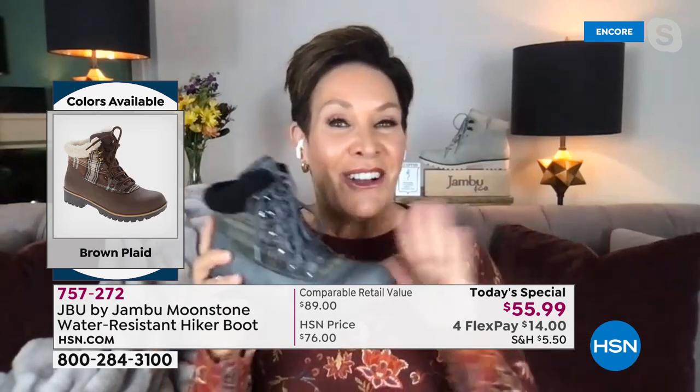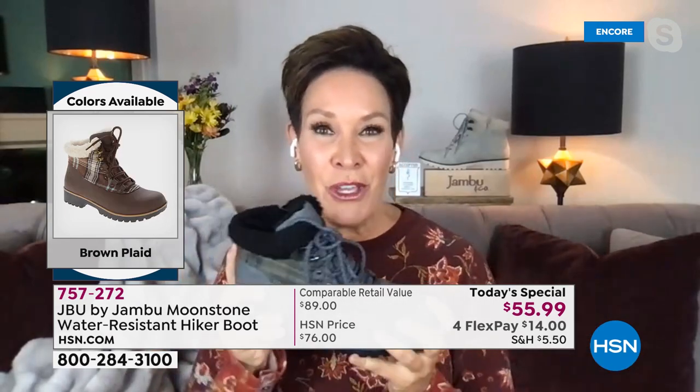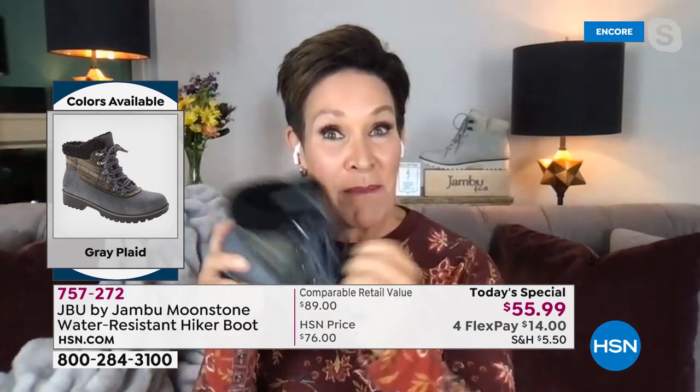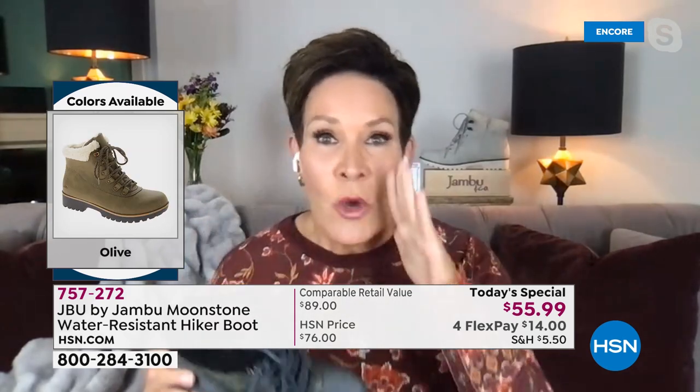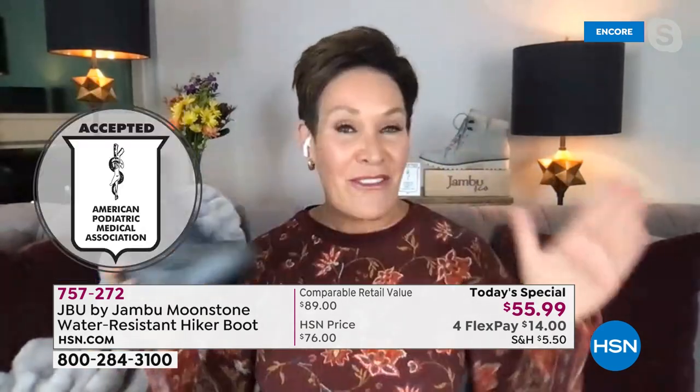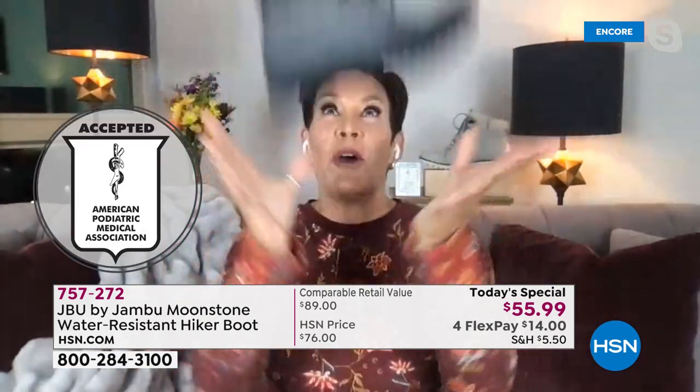I hope you will consider trying this. If you're brand new to Jambu, we'll be here all day — go online and read the customer reviews. For over a decade now, comfort, fashion, and function have been our mission. And with that American Podiatric Medical Association seal, which we can't buy — it's something we earn — and not every shoe has that. We are so proud.